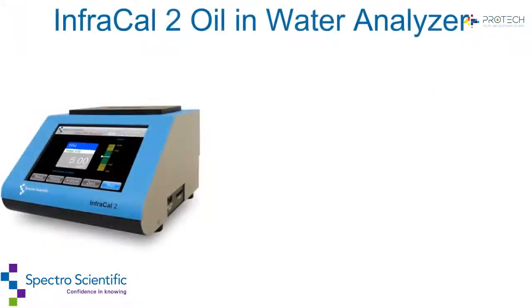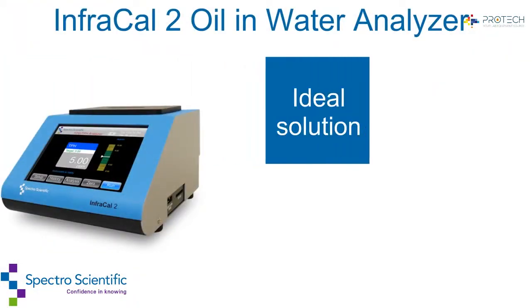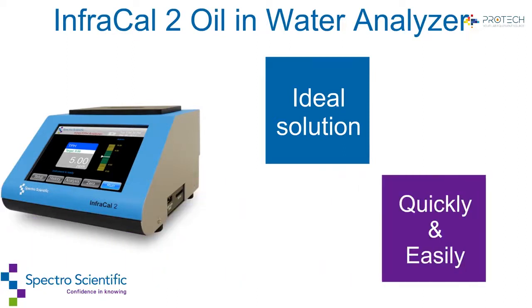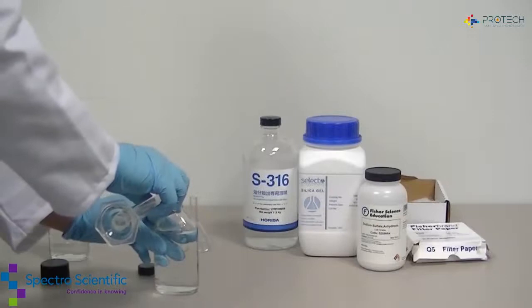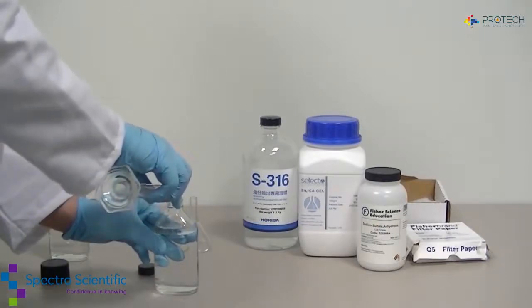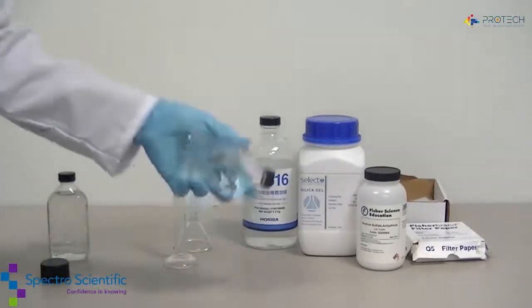With two options available, the InfraCal 2 is the ideal solution for obtaining needed measurements quickly and easily with a few simple steps. Collect a measured amount of sample, add a measured amount of solvent, and shake for two minutes.